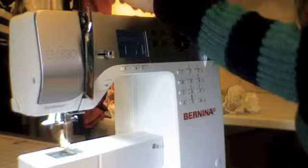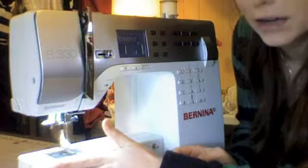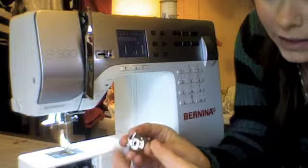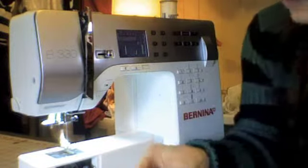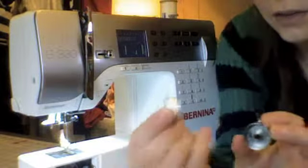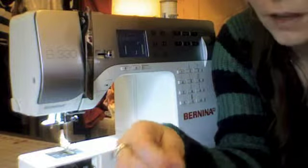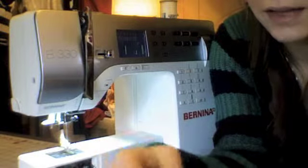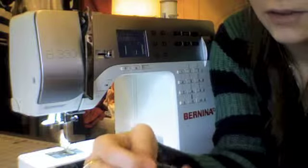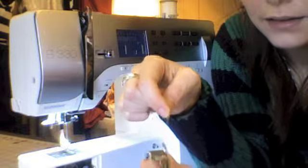Once that's full you'll just disconnect your thread. That goes in the bobbin case — it'll be under your feed dog on your machine. There's a little pull on it that you can grab onto and pull it out. You're going to put your bobbin in the bobbin casing; there's a post in the middle that'll go through the hole of your bobbin. Then you're going to pull your thread through a small slit on the side of your bobbin case, and it'll slide behind the square tension.